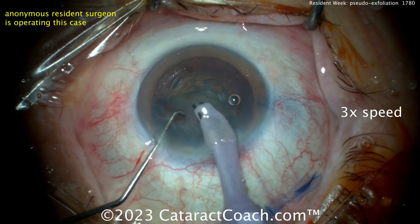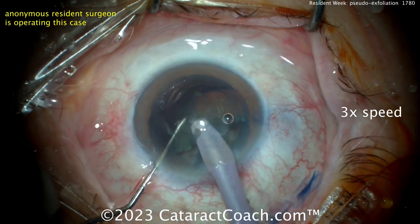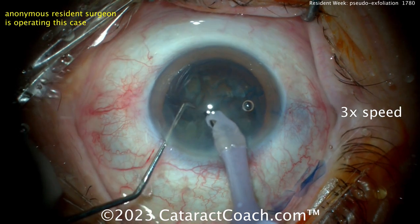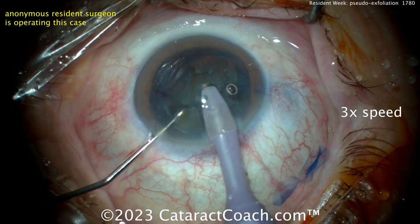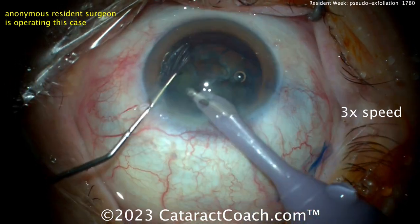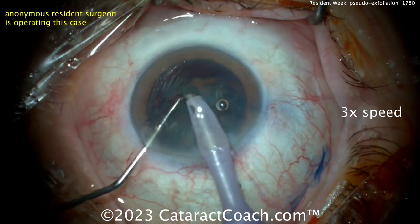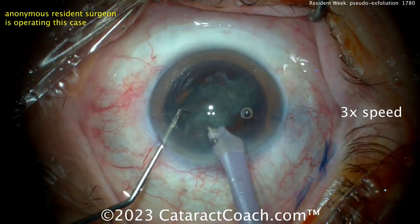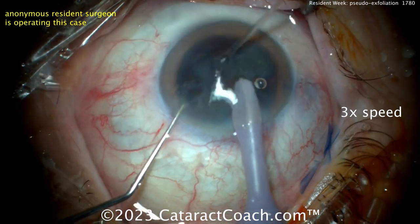Remember: the center of the nucleus is denser. The peripheral nucleus out toward the equator is a lot less dense in almost every case of nuclear sclerosis. As a result, you have to be very cautious when putting the probe toward the equator — you don't want to apply a lot of phaco energy there. Now let's see another chop. You want to keep the phaco tip in a good position so that the nuclear pieces are in front of the phaco tip and easily accessed.